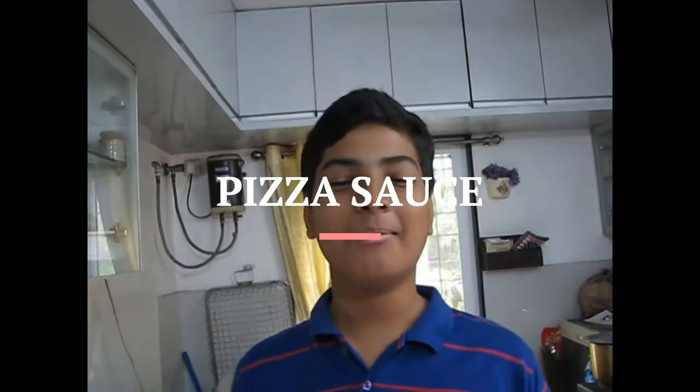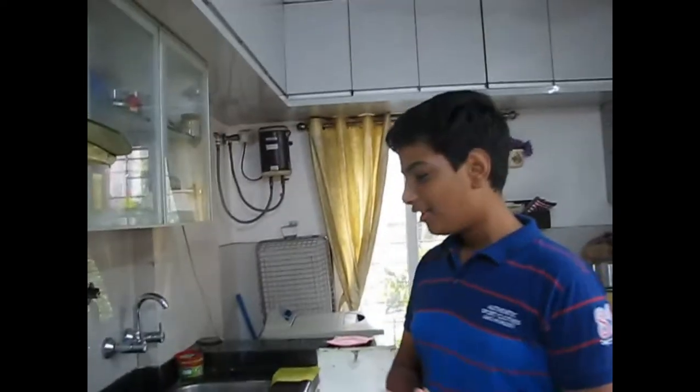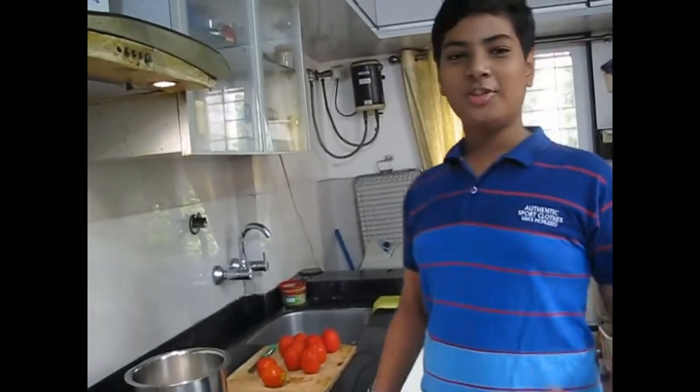Hello everyone, welcome back to my show. Today we are going to be making pizza sauce — the sauce which we apply before putting the cheese and the vegetables.